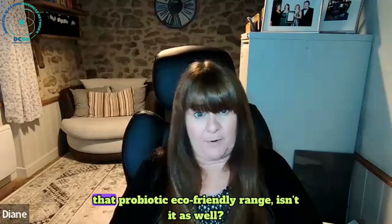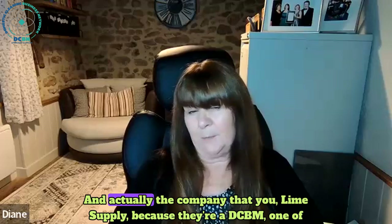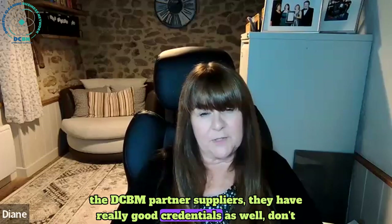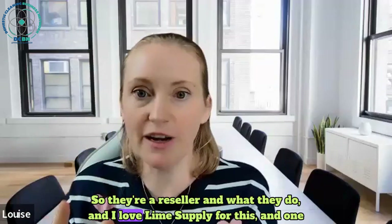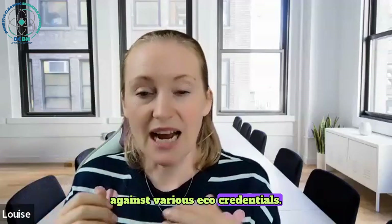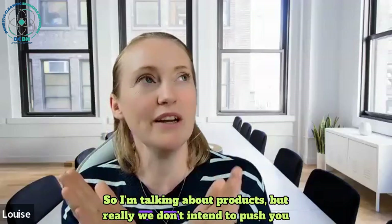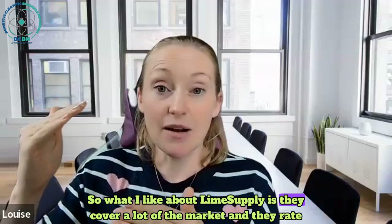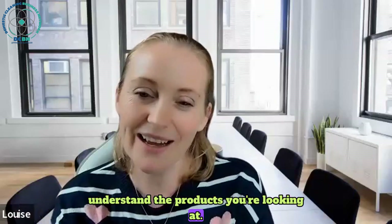And this is a probiotic eco-friendly range, so you know they're safe, they're effective, they're not going to damage the environment. Lime Supply, one of our DCBM partner suppliers, has really good eco credentials. What I love about Lime Supply is they rate every product against various eco-credentials, so you can go on the website and make choices as to what's going to work best for you. There's a lot of greenwashing out there, so what I like is they cover a lot of the market and rate products so you can really understand what you're looking at.